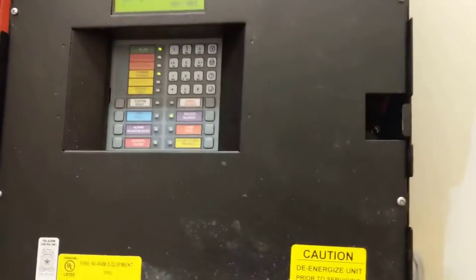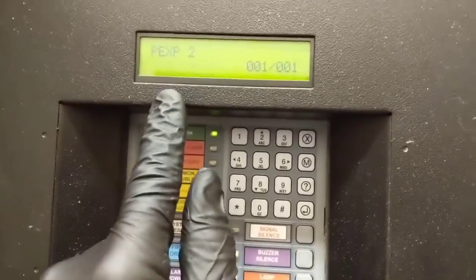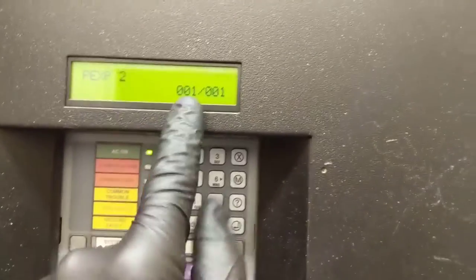Got a fire panel that's beeping. Just came in here, hit the buzzer to silence it, and you can see on our screen it doesn't say system normal — we're getting a trouble code, one of one.